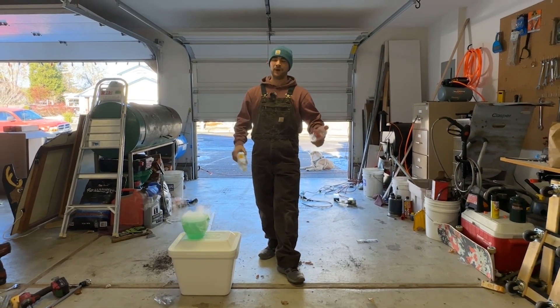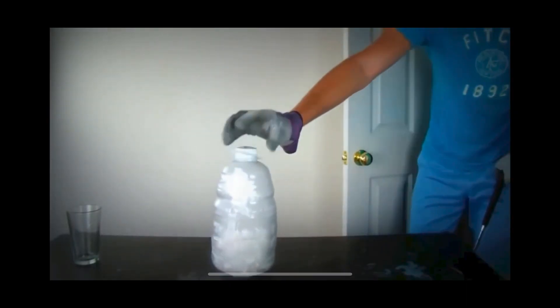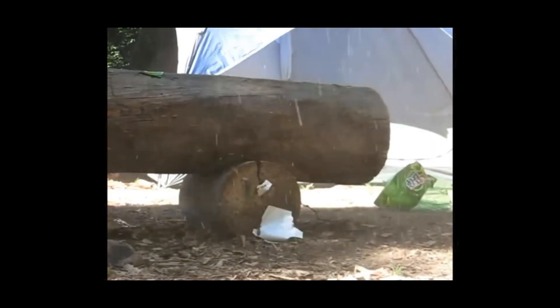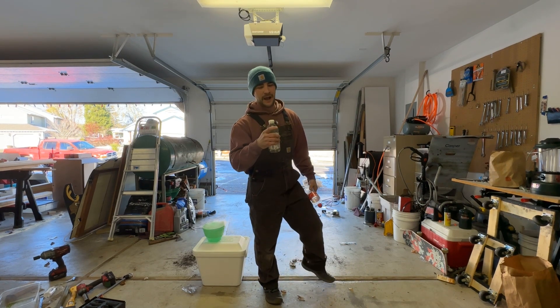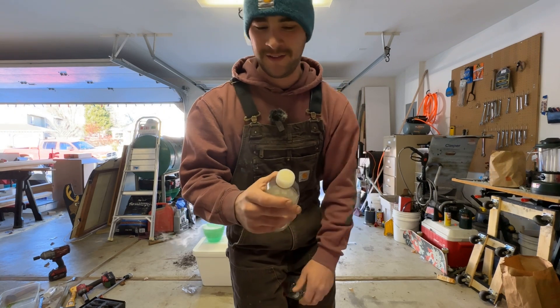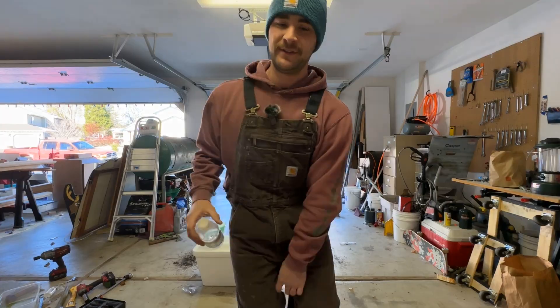Now we've all for the most part seen dry ice rockets and seen people put dry ice in these bottles and blow them up. We're going to do something more along the lines of rockets. I want to take these bottles and drill a hole in the cap of one of them and see if I can get the pressure to release slowly enough and see if these things will launch. So let's get after this.